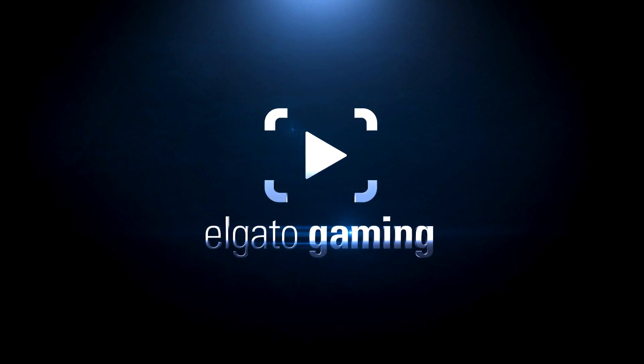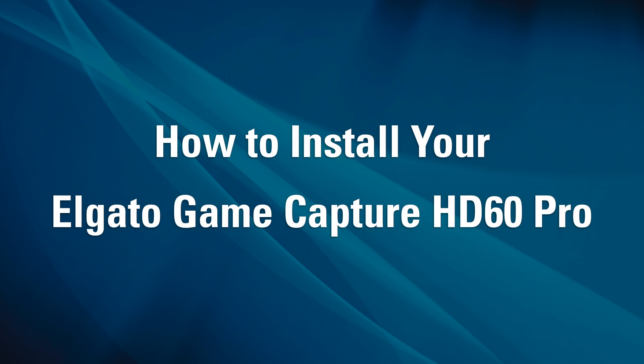Hi, this is Jeff from Elgato Gaming, here to show you how to install your Elgato Game Capture HD60 Pro in a desktop PC.